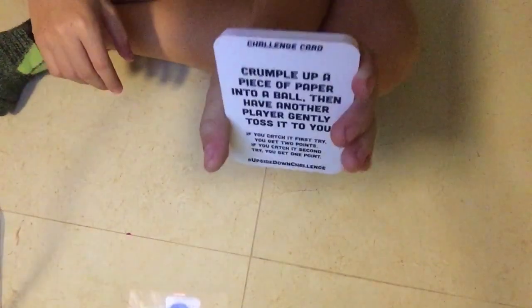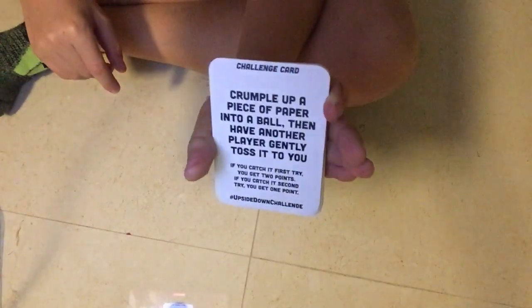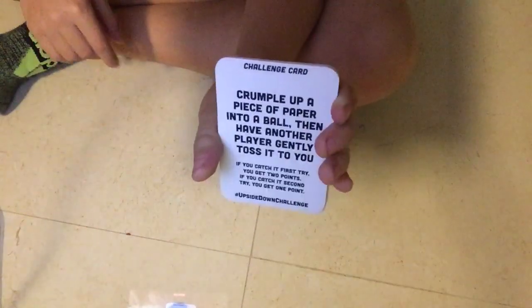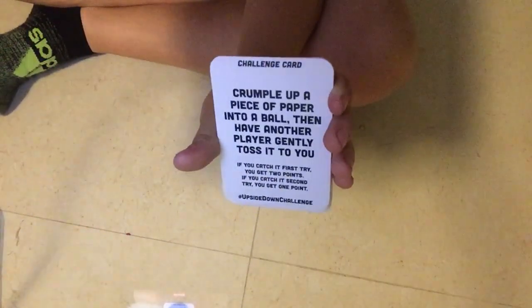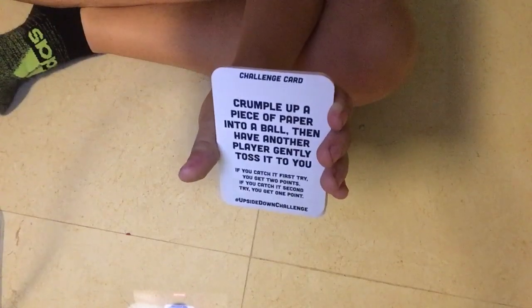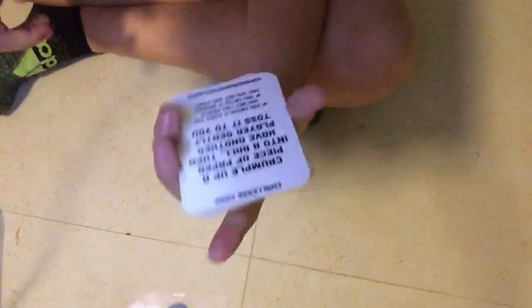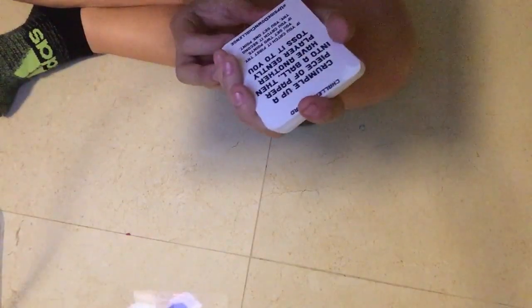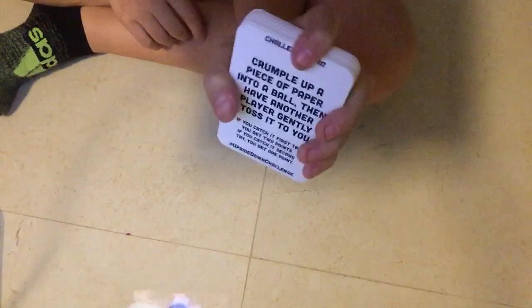Okay, so as you can see, you have these cards right here. For example, crumple up a piece of paper into a ball, then have another player gently toss it to you. I'm reading it backwards, so that's why it's hard. If you can catch it first try, you get two points. If you go up to the second try, you get one point. So that's one example. And then we got these glasses.